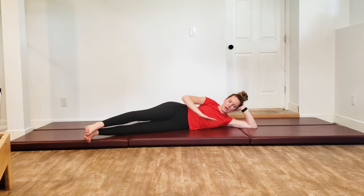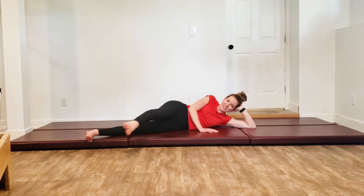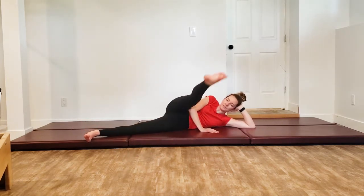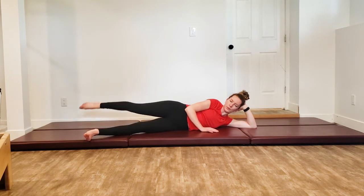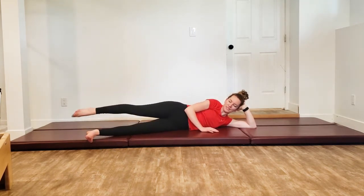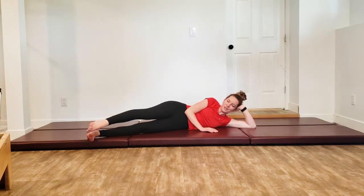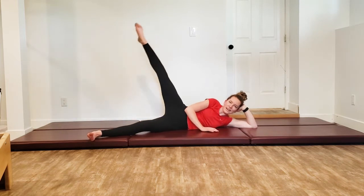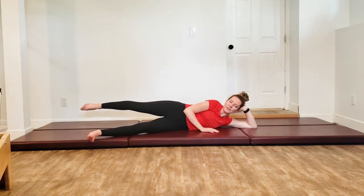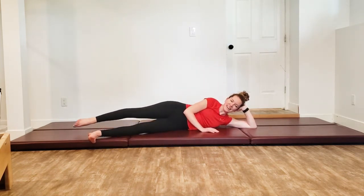All the way on down. Bring the top hand down. Three grand ronde de jambes both directions — here we go. Inhale, kick forward, all the way on up, exhaling for the second half. Once you've done your third one, we reverse — kicking to the back, picking it up nice and high. Inhale for the first half, exhale to bring it home. Last one.